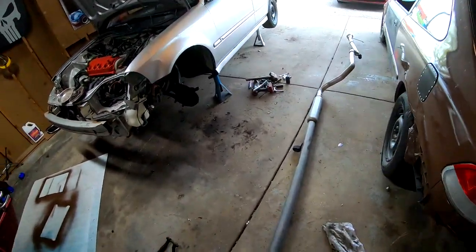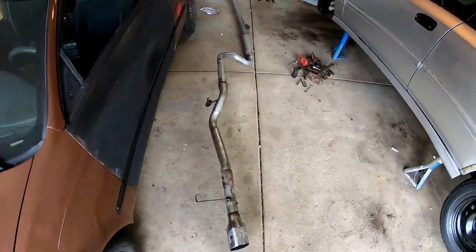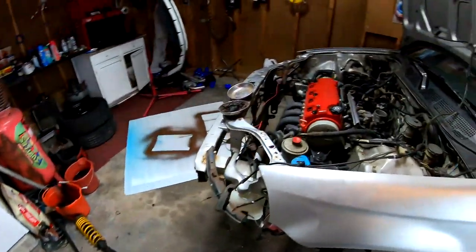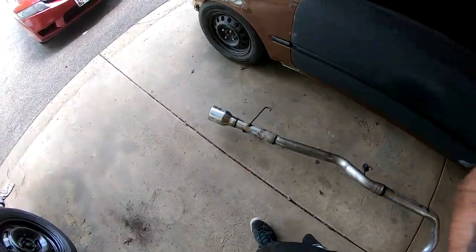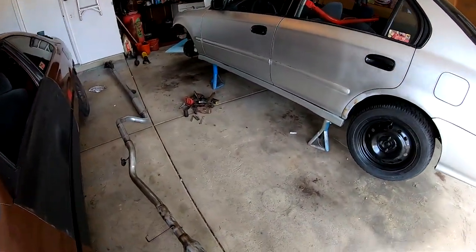Exhaust system is completely out. Let me know in the comments below if you guys would want me to run an exhaust system, or if you'd just want me to go out the hood with the hood exit for the turbo. It would be more of a sleeper if we went with the full exhaust.